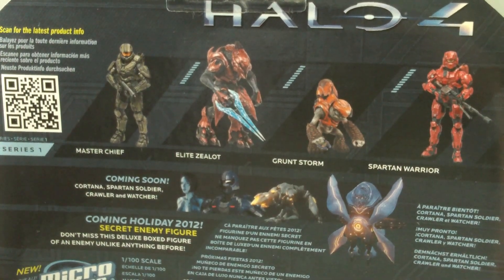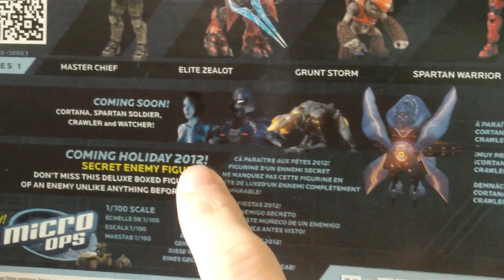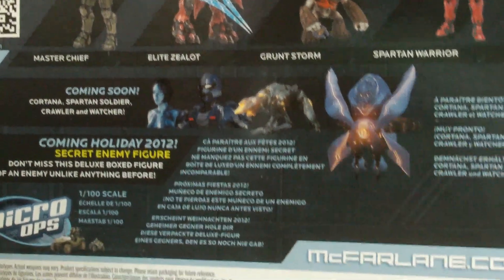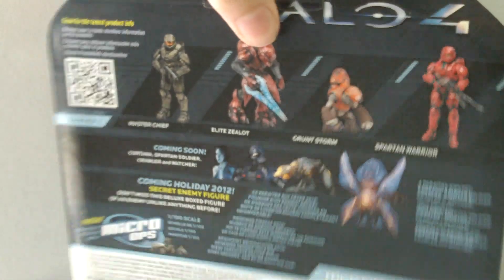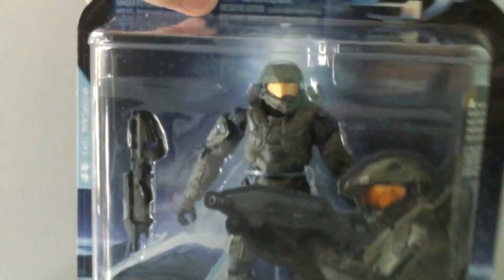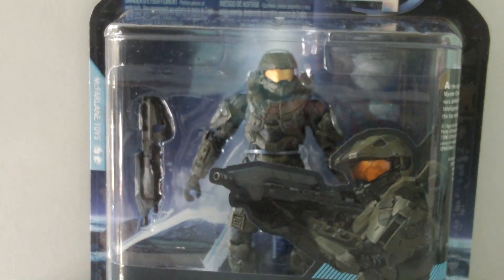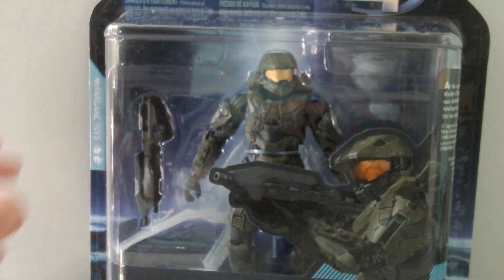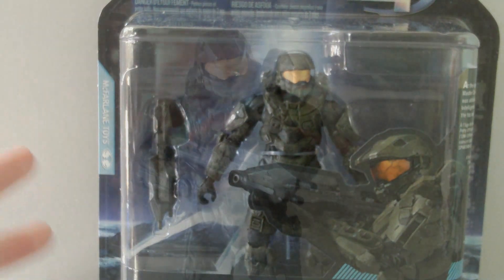I will be getting all of these figures from Series 1. There are also some figures coming soon from McFarlane that look cool, and we also have the Micro Ops as well. So that's the packaging for Master Chief — he does look really cool. I can't wait to get him out of the packaging, but I have to since it's a review. So let's get this guy out of the packaging.